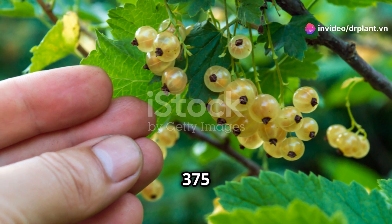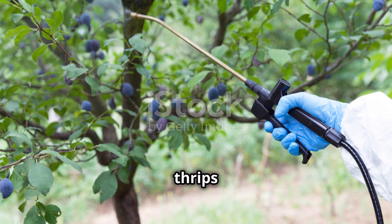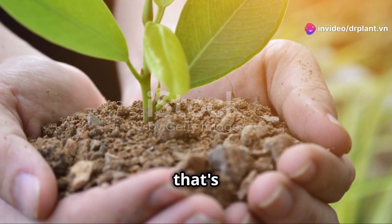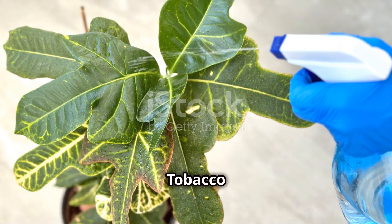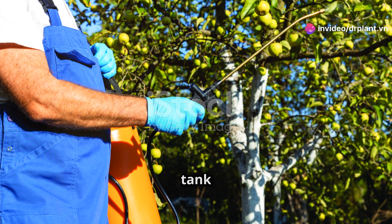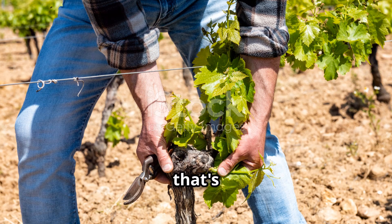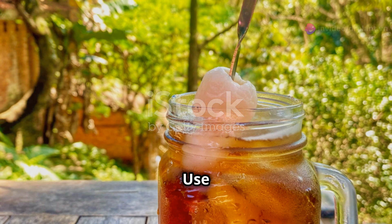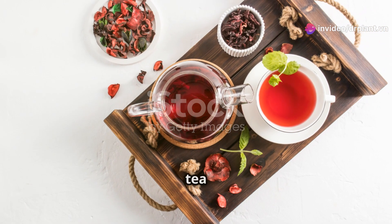Watermelon: mix 375 grams of pesticide per hectare — that's about 10 to 14 grams per four-gallon tank of water — to eliminate thrips and cutworms. Grapes: use a 0.06% ratio, that's about 10 grams per four-gallon tank of water, to get rid of thrips and cutworms. Tea: use a 0.06% ratio, that's about 10 grams per four-gallon tank of water, to get rid of spider mites and mosquito bugs.